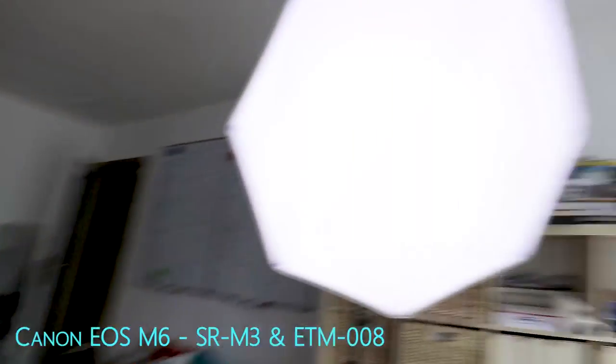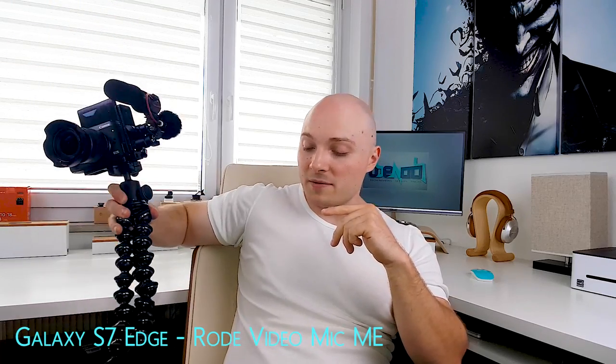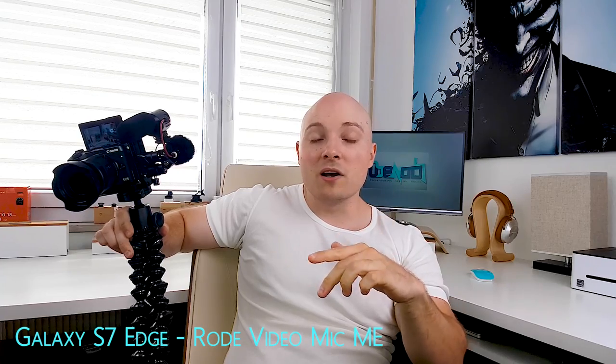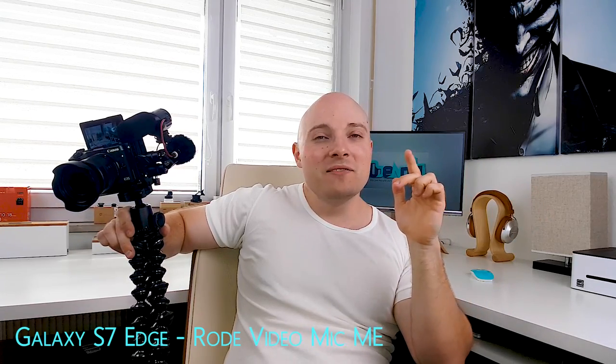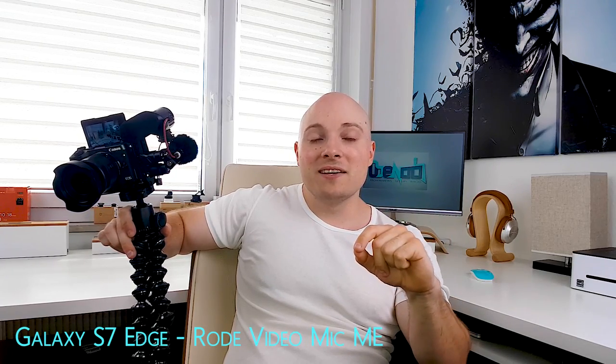For quite some time, whenever I've been putting together a setup for vlogging, I've always kept reversibility of the microphone in mind. Because vlogging is not just filming yourself — it's going back and forth between this and that as often as you please. Having a mic that's reversible allows you to narrate scenes from behind the camera while maintaining high-quality audio. But what if you didn't even want to put in the time to reverse the mic? Thanks to Brian Rodriguez for sparking the idea for this video.